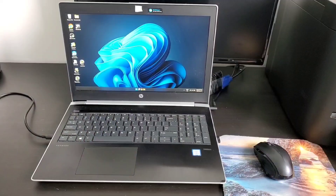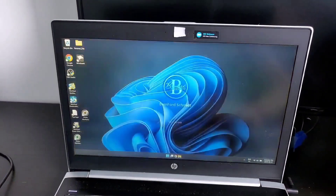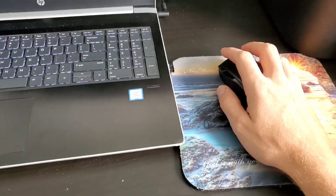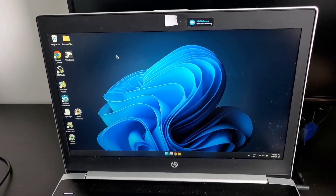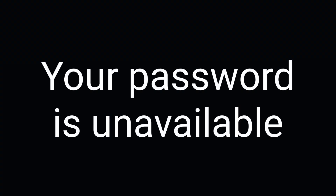I recently had an issue with this laptop. Every time I switched accounts, the mouse would freeze up. I booted it into safe mode to try to isolate the issue, but then I ran into another issue where the computer said your password is unavailable, and it was a big hassle to get that resolved.